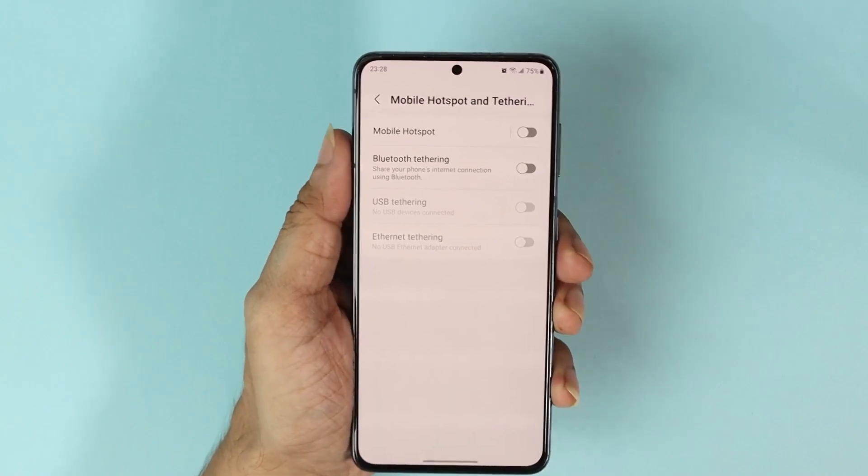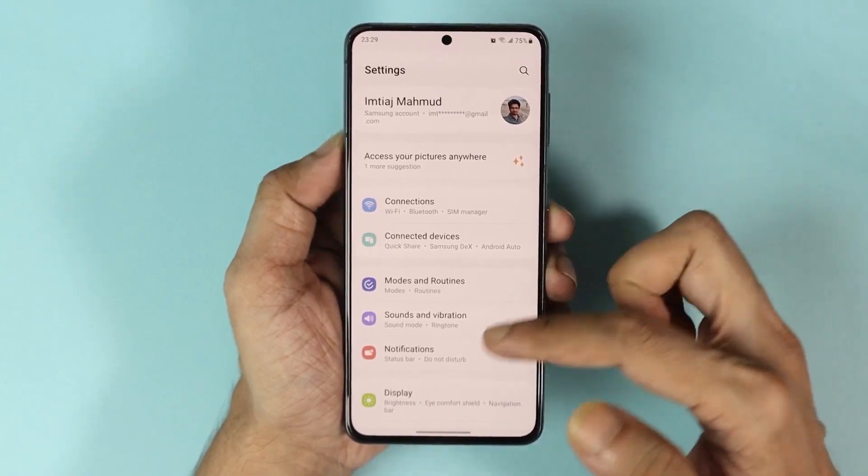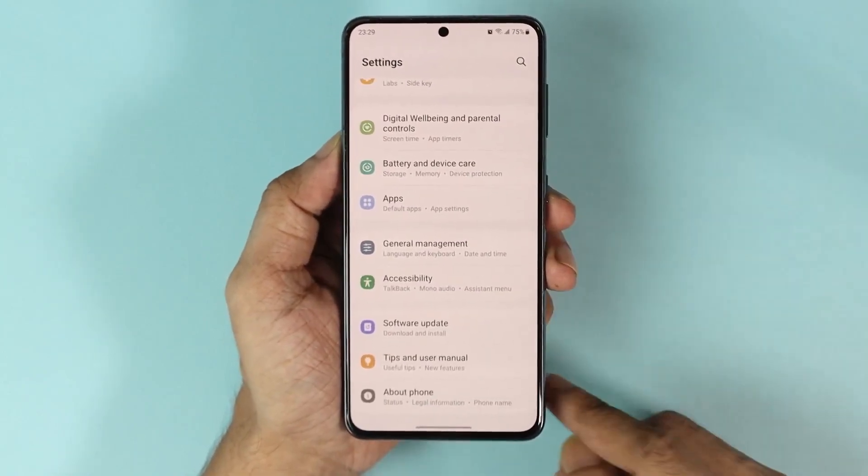So what you have to do first is open your phone settings. Now from here, scroll all the way down and then tap on About Phone.